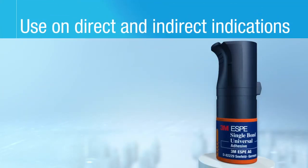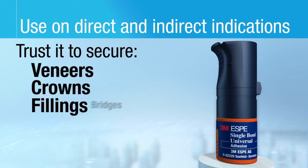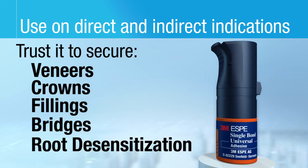Use Single Bond Universal Adhesive for both direct and indirect applications. Trust it to secure veneers, crowns, fillings, bridges, and for root desensitization.